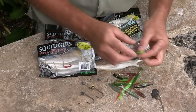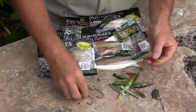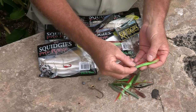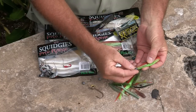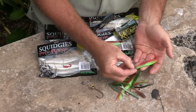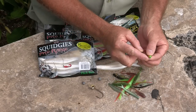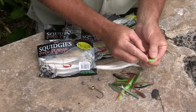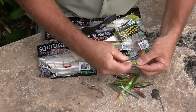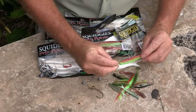Firstly, let's look at the standard 100mm flick bait. What we do is we take a jig head that suits — now these come in all different weights and sizes — lay it along the side of the plastic, giving you a mark and an idea on where you want to bring the point of the hook out. Slide the hook in, rotate and bring the hook out, keeping the plastic nice and straight.